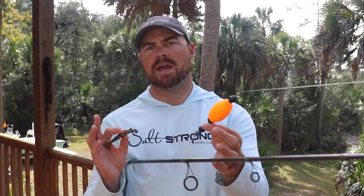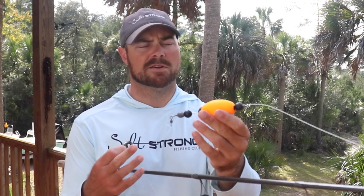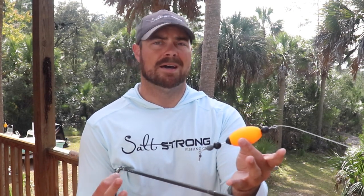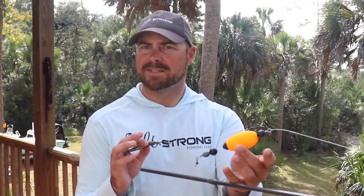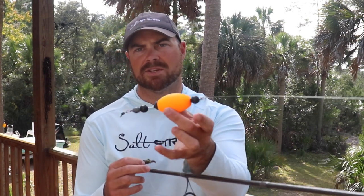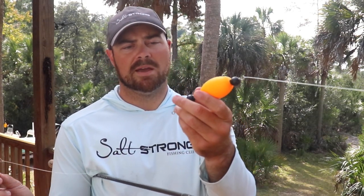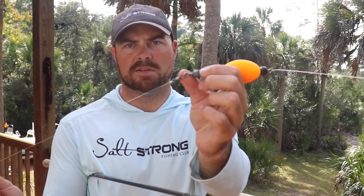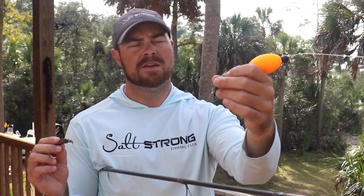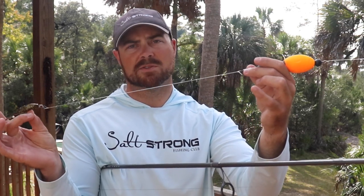The cork I have here is a Four Horsemen popping cork — we sell these in our shop. This is the oval one. I also really like the cupped one when fishing for redfish a little bit more, and for trout I typically like the egg shape, but everybody's got their preference. Going down, it's already got a swivel on it, which comes with the cork — that way when anything's spinning or during lots of casts you're not getting everything tangled up with line twist.